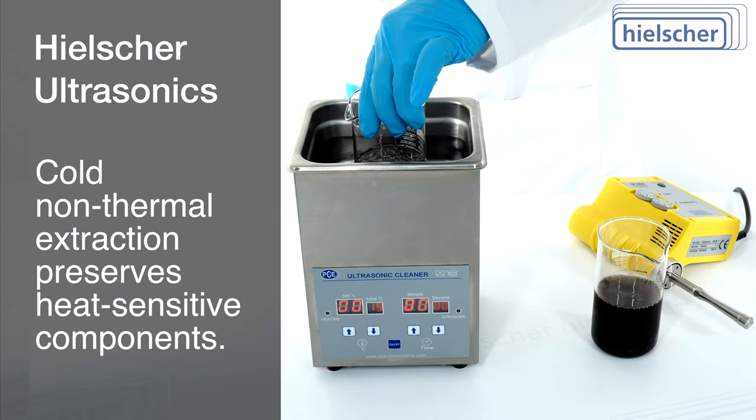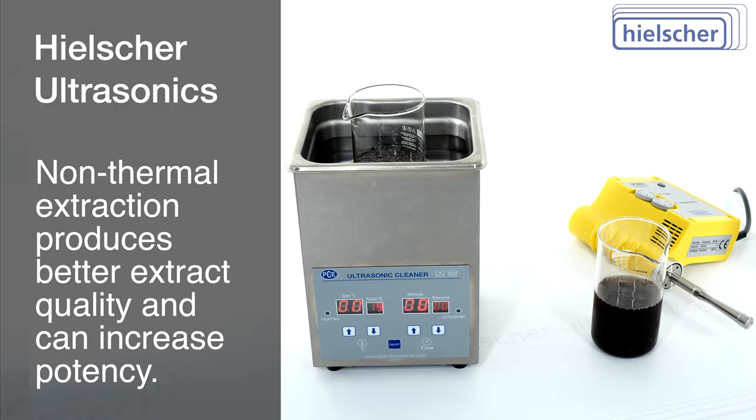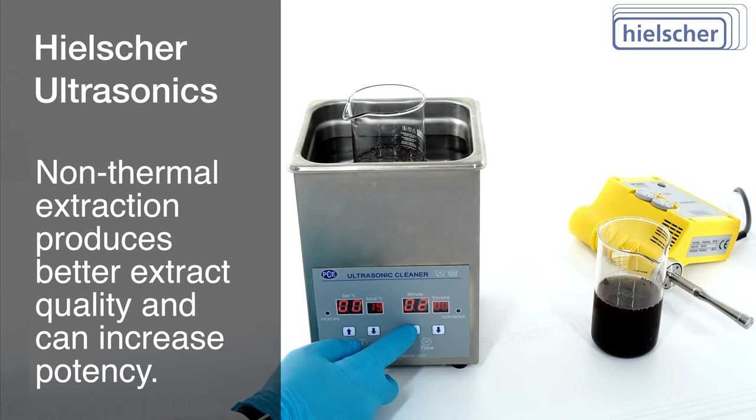Non-thermal extraction at minus 10 degrees Celsius preserves the heat-sensitive components. This results in a better extract quality and a higher concentration of bioactive constituents, which can lead to a higher potency.